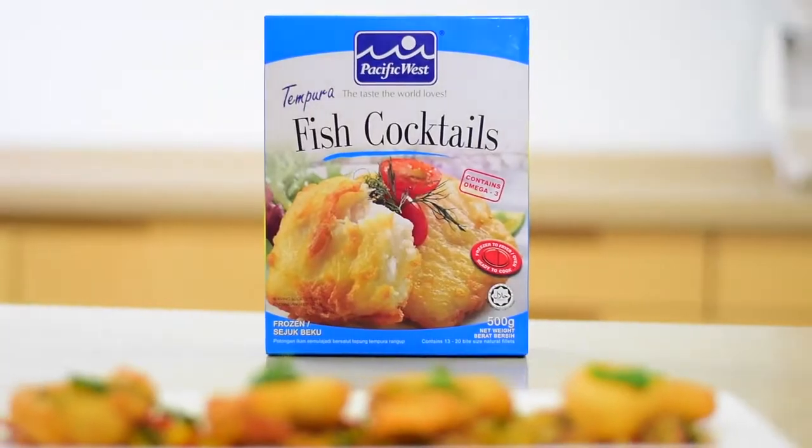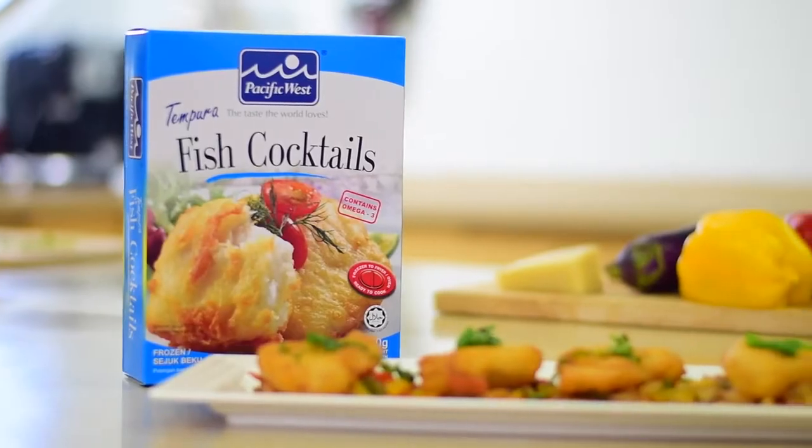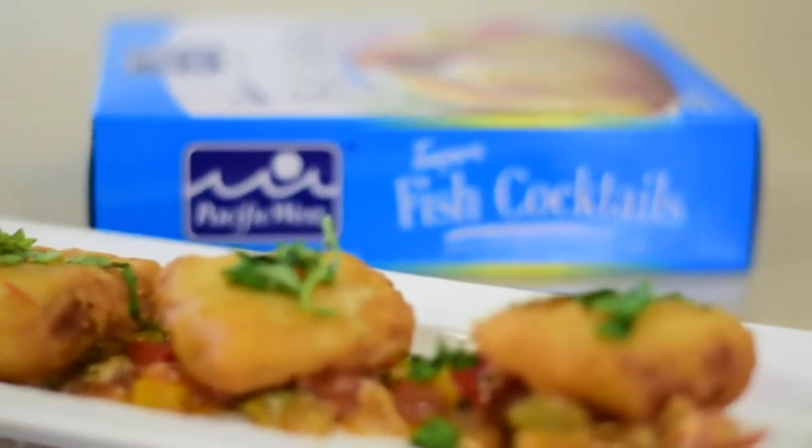Hello, I'm Gary Edson. I'm the corporate chef of Pacific West and we're here today to do the tempura fish cocktail. We're going to be serving that with a ratatouille and grated Parmesan.